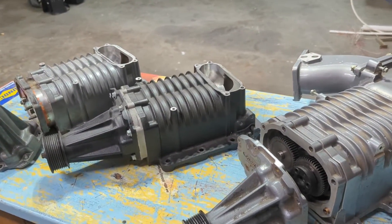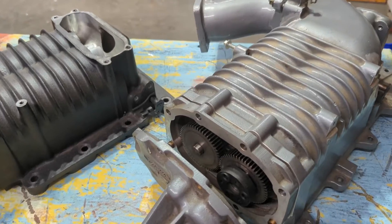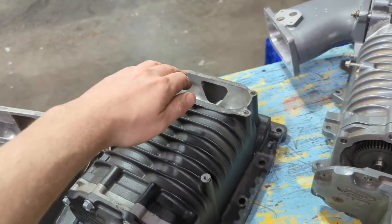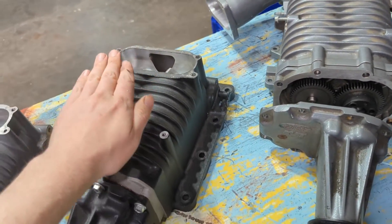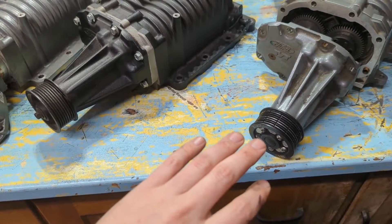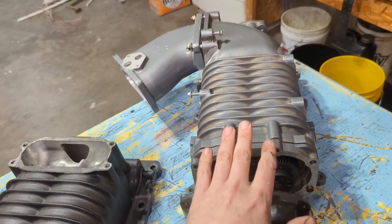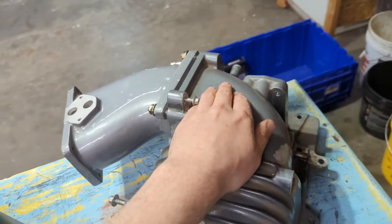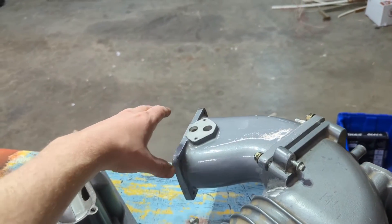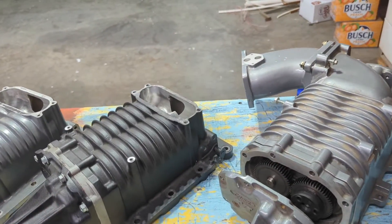Now we've covered a lot of the similarities. The really obvious difference is the entry direction — it's massively different on a Cobra versus a Lightning. A Lightning has a plenum that comes up and curves over to get down into the driver's front wheel well area, basically behind the driver's front headlight. On a Mustang Cobra, it has a totally different rear entry — air enters the rear of the supercharger rotors rather than the top, and normally has a long air intake going down behind the front passenger headlight. Just basically completely different.